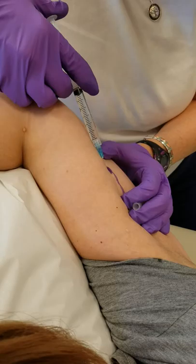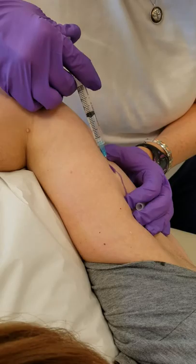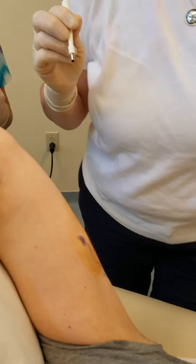This will sting. You want to make sure you put that underneath the Nexplanon rod, or it will tend to push it down. So far it's the same as what I anticipate most people are doing in terms of this procedure.